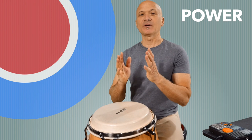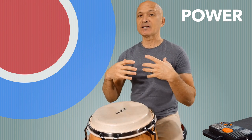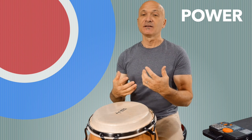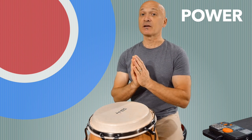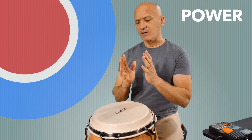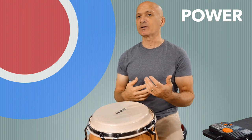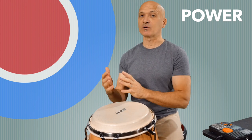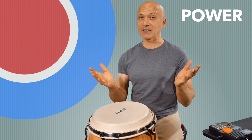When we talk about power, we really want to talk about efficiency of movement. That does relate to technique, but it also relates to strength building. We're going to focus more on strength building in this particular session, because when we get to accuracy, we'll talk about technique, and that also relates to speed. We're going to look at this from a physical exercise perspective rather than a musical or intellectual perspective.